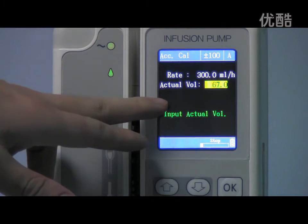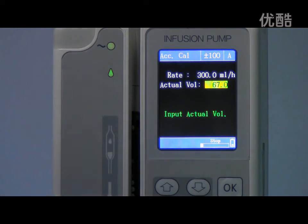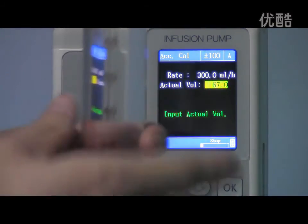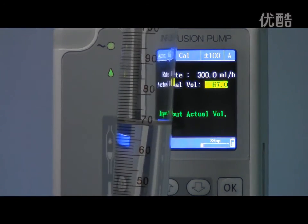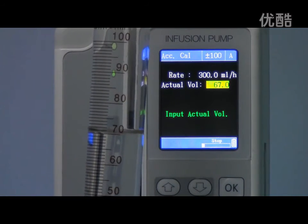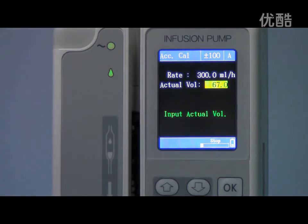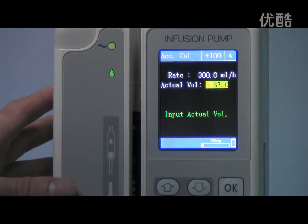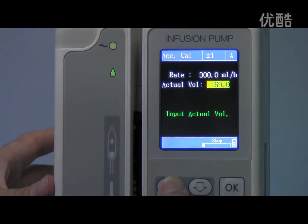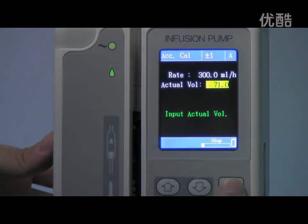The background of the actual volume has turned yellow, which means it is editable. We take out the IV set and read the volume of liquid in the cylinder. It shows 71ml. Let's input that volume here — actual volume: 71.